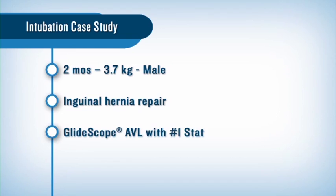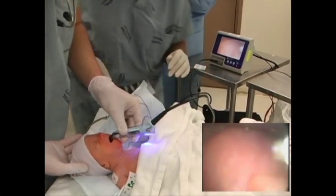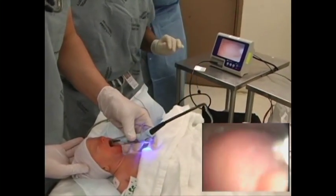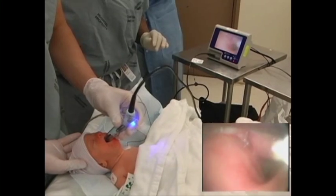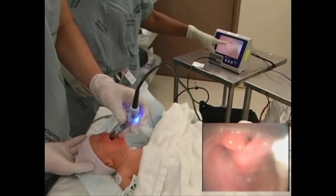We used the Glidescope Cobalt AVL with a number one stat. In some cases, placing the patient in the sniffing position may improve the view. Using a shoulder roll is another option that can help, particularly for neonates and infants.